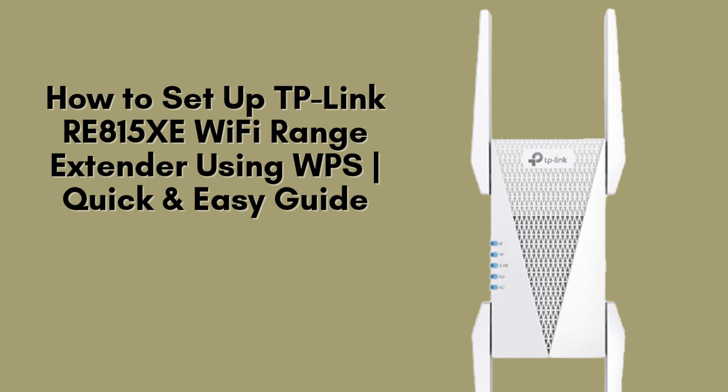In this video, I'll guide you through the quick and easy setup of the TP-Link RE815XE Wi-Fi Range Extender using the WPS method. This is the fastest and simplest way to boost your Wi-Fi signal without needing a web browser or mobile app. Let's dive in and get started.